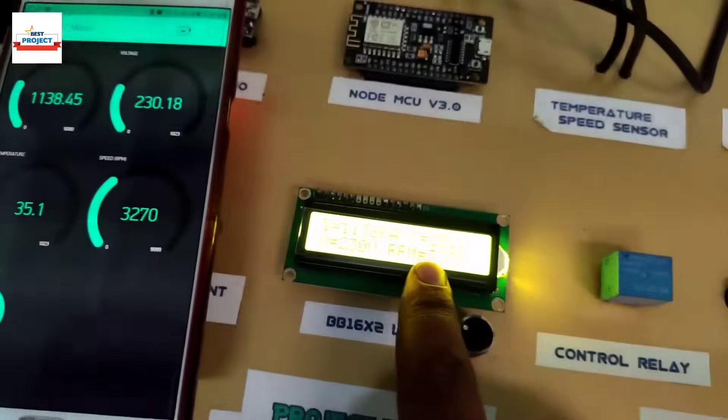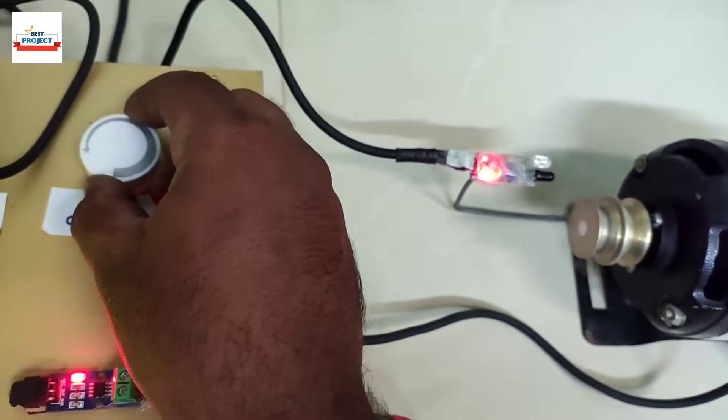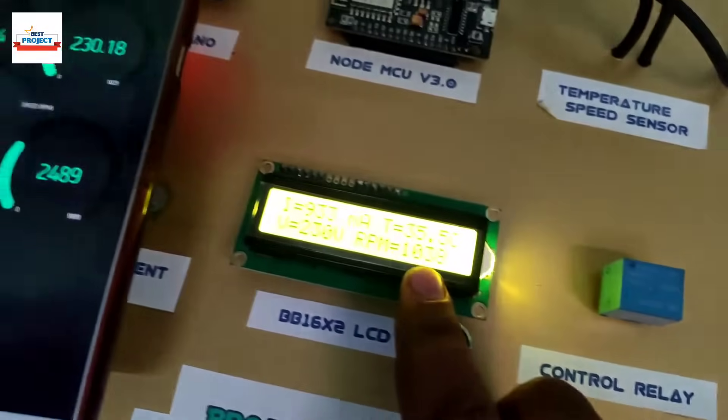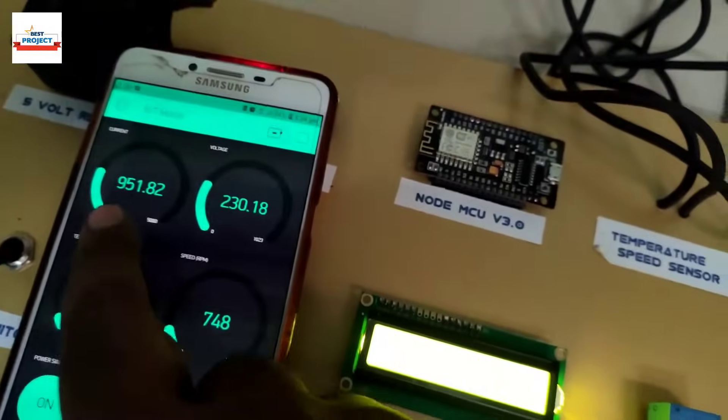Our setup is working very fine, as you can see. The temperature is also increasing, as expected during motor operation.